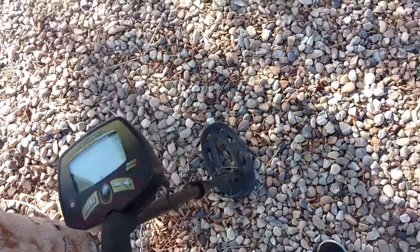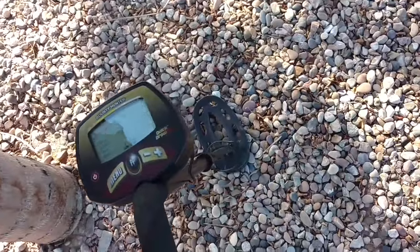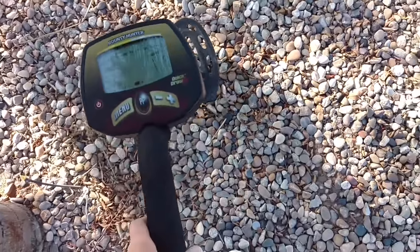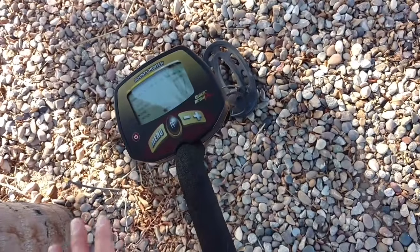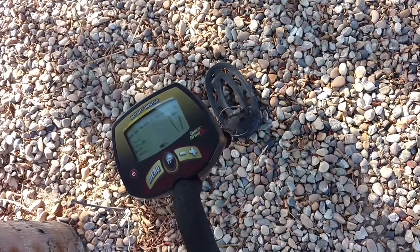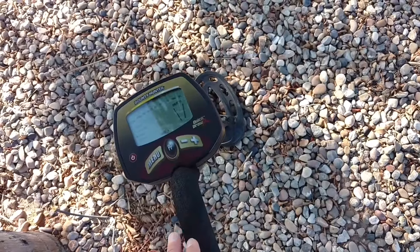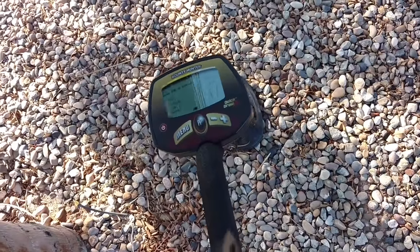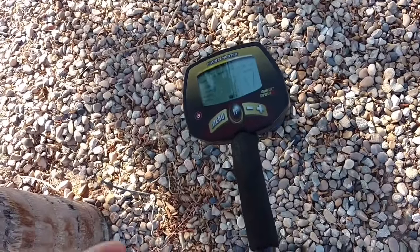Another nice thing with this one is you can detach it and also adjust the height — you can store it in two parts. One other really important thing is customer service. I've had bad experiences with some companies. This one has really good customer service — everyone is helpful and informative. It also has a five-year limited warranty, compared to some that only have a two-year warranty.